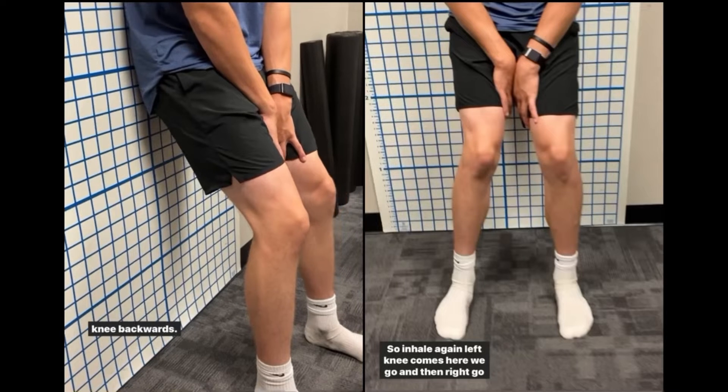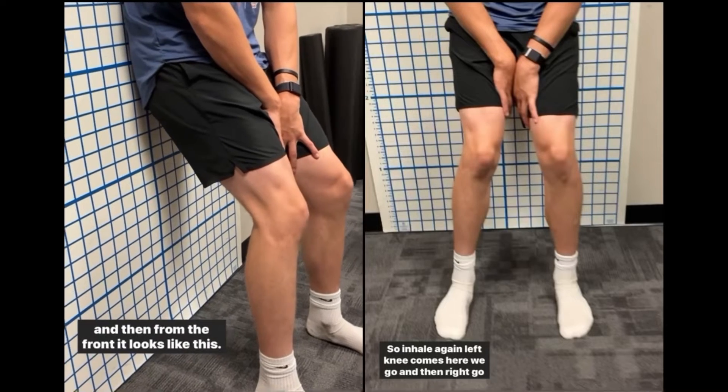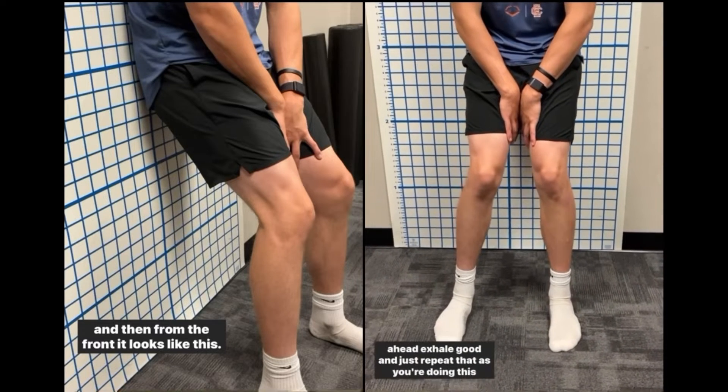Bring your left knee backwards on the inhale, then exhale and bring your left knee forwards. From the front it looks like this — inhale, left knee goes back, then exhale.